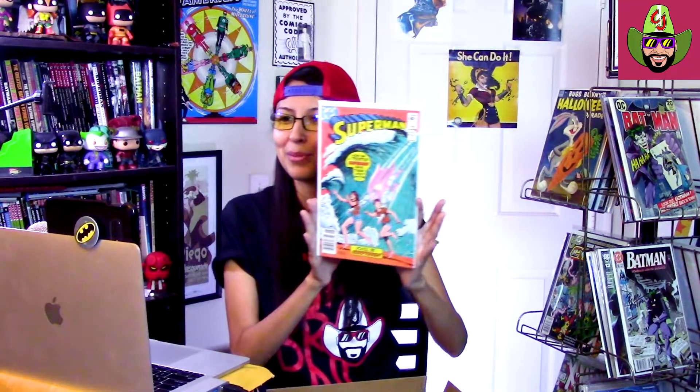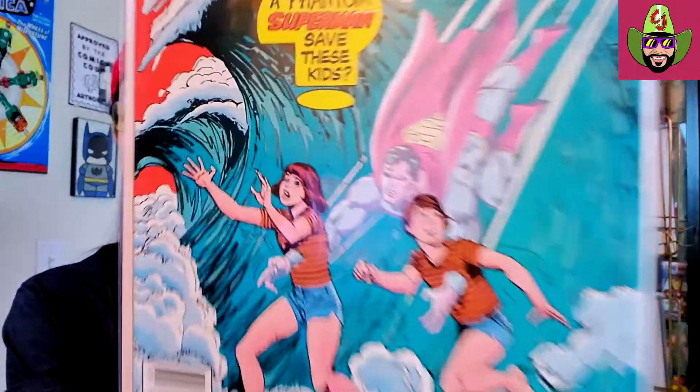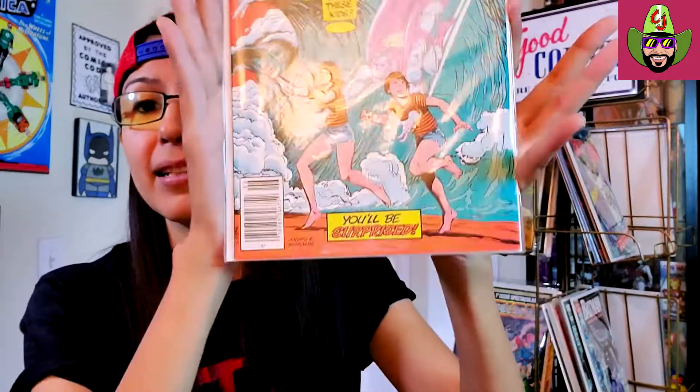Next up we got Superman — what is this? Number 372. Nice, I didn't have this — that's pretty cool. You can see Superman back there in the wave; he looks almost invisible because he's going through the kids there too, which is interesting. I don't know what's going on there, but it's a very clean copy. Nice little back issue, you know? That's why I like getting these boxes — I'm definitely much more of a back issue type of person.